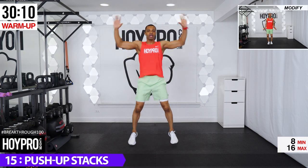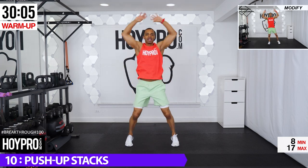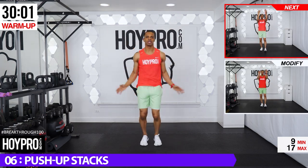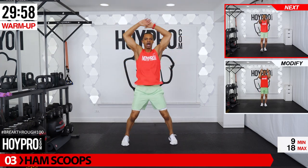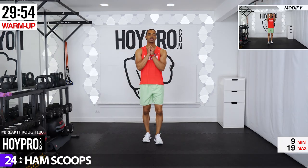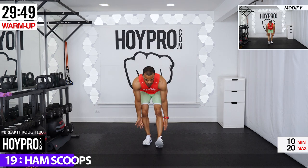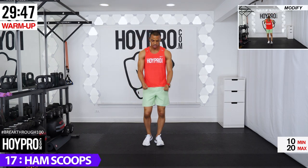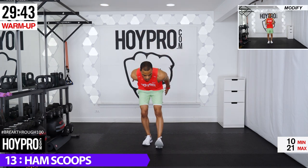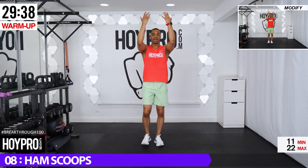We want to start off with big energy so we can push through this entire workout. One thing I love about Tabata: short bursts in each round, just 20 seconds of work, 10-second rest in between, so we can really focus and bring it for that 20 seconds. Ham scoops — left leg is down, scoop it down, bring it up. Huffing and puffing already! Exhaling down, inhaling up — winding it down here, catching our breath.